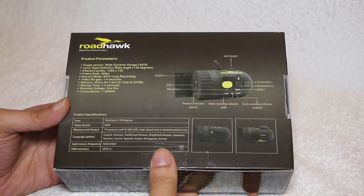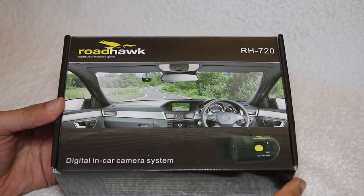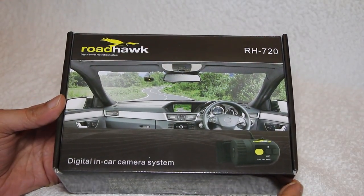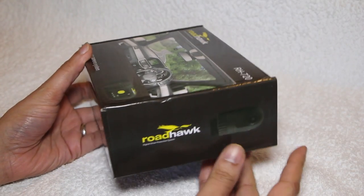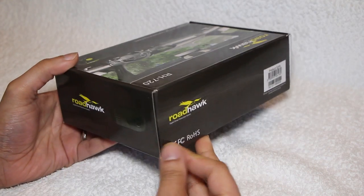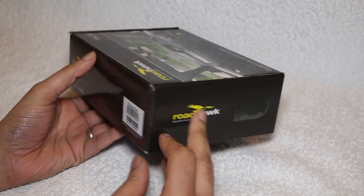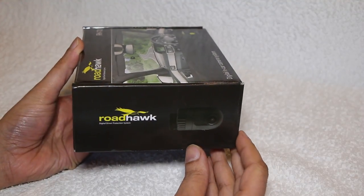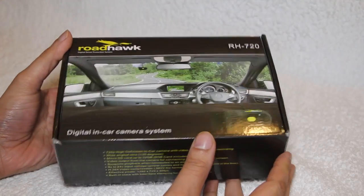The Roadhawk 720 dash camera can be fitted to just about any motor vehicle or bike in less than 10 minutes. Once the camera receives power from the vehicle's accessory power socket, it turns on and starts recording both video and audio in a constant loop. Due to the size and cost of this system, it also makes a superb rear-facing camera when mounted in the rear window and used in conjunction with the Roadhawk HD forward-facing camera.